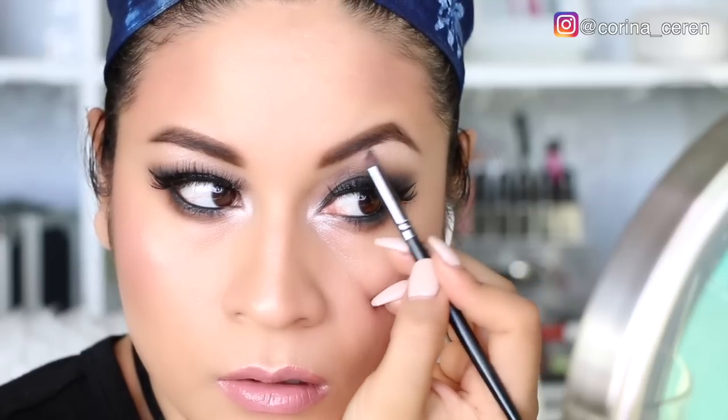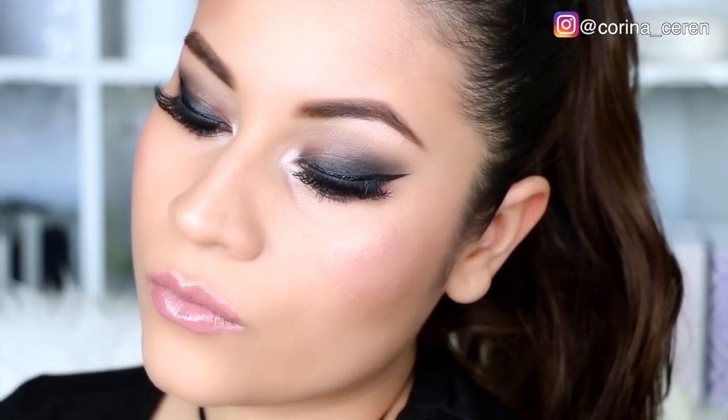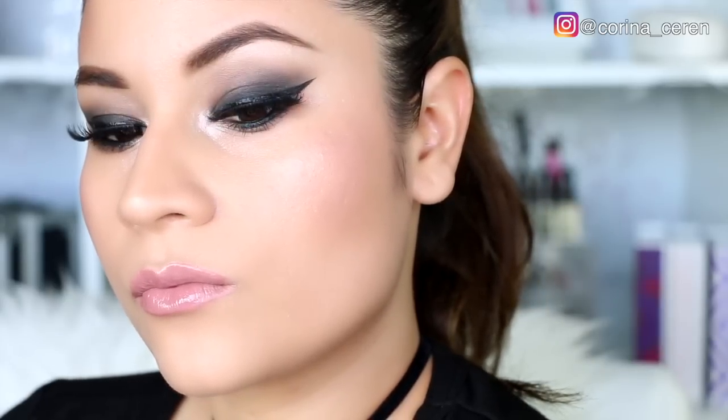Eso sería básicamente todo, mis queridos amigos. Espero que les haya gustado este maquillaje. No olviden darle una manita arriba a este video, suscribirse, y dejarme sus fotitos en redes sociales de otros looks que quieren ver en el canal. Les mando un beso, que tengan un feliz día, ¡y nos vemos en el próximo video!